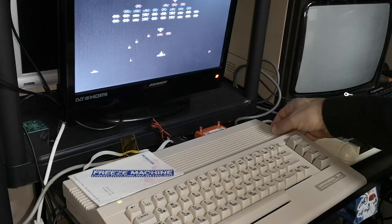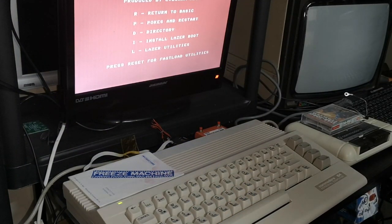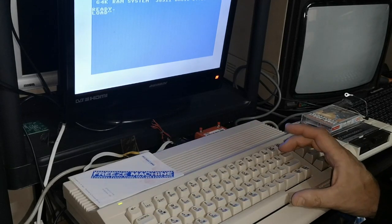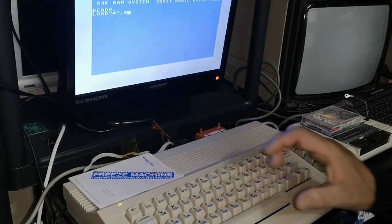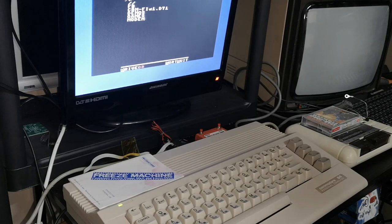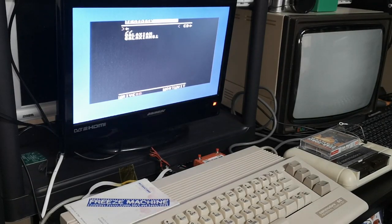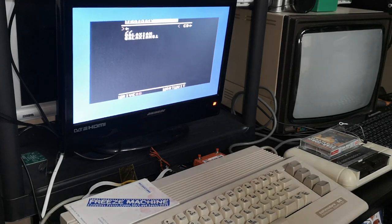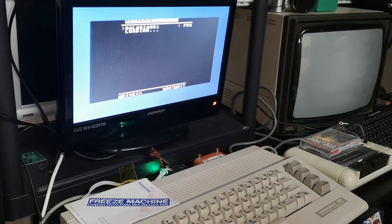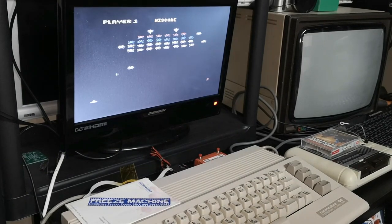Now I'll load the game from scratch — reset the machine, go back to the main screen, return to basic, and browse the disk. You can see the original Galaxians there, and Galaxians 1 which we saved a few minutes ago. Pressing reload on Galaxians 1 loads the game — not the fastest in the world, but it loads at the same speed as the original drive. And that's exactly where we froze it, so it works perfectly.